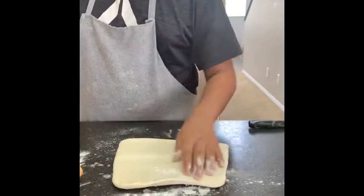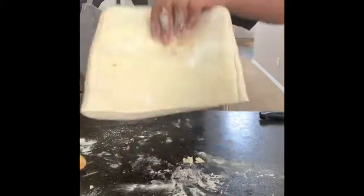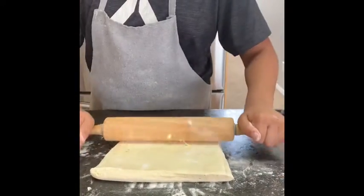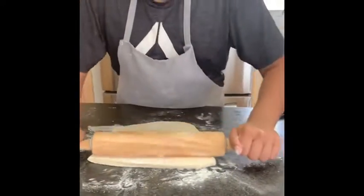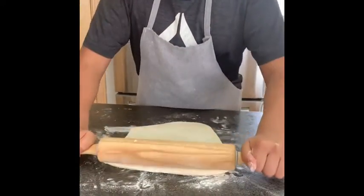I'm just gonna get some more flour on the top, flip it over, and just roll it till it's thin.